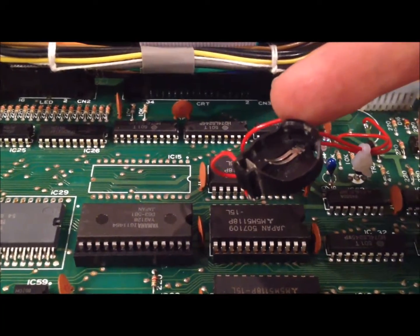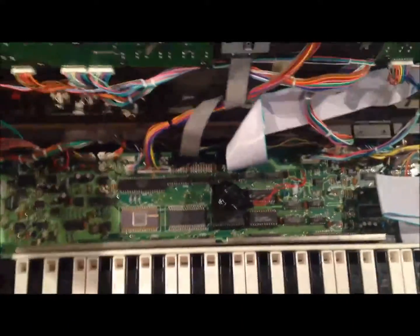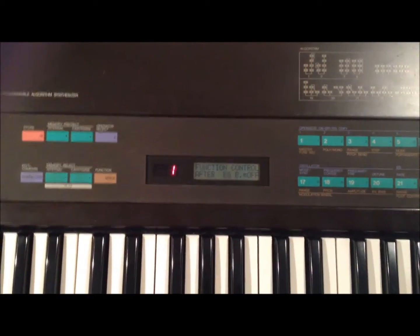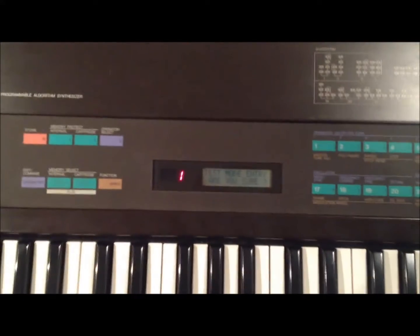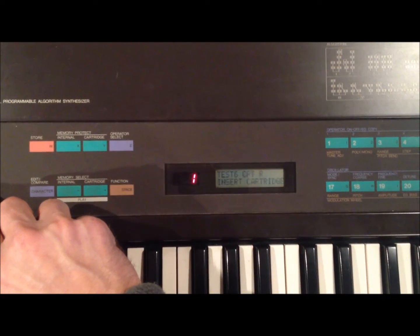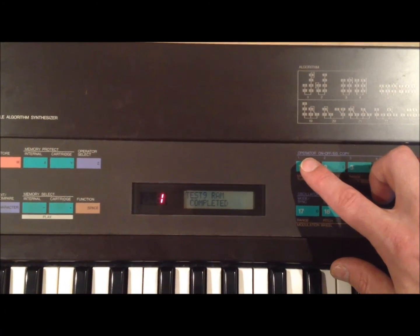Hopefully the test on the front will show passes. I've screwed everything back together, put the key bed back, and done a quick job on the battery — I'll secure that fully once I've tested this. Closing it up and turning it on — moment of truth. That looks good. Entering test mode: LCD, LED, 3, 4, 5, 6, 7, 8, 9 — here's the RAM test, the one that failed citing IC20 last time. Fantastic — completed. We're fixed.